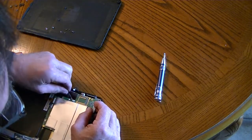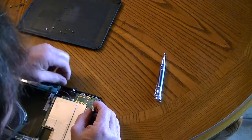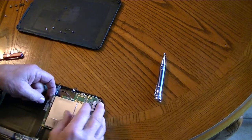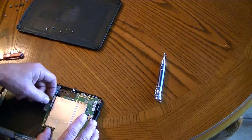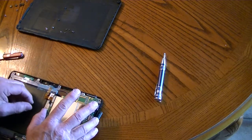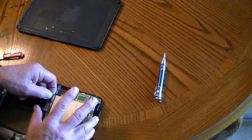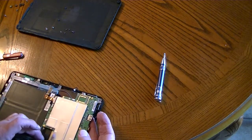This RF connector just snaps on the top like it does on most. There you go, that's off. This little connector probably just slides in — or not. Not sure. Maybe I don't have to have it loose.